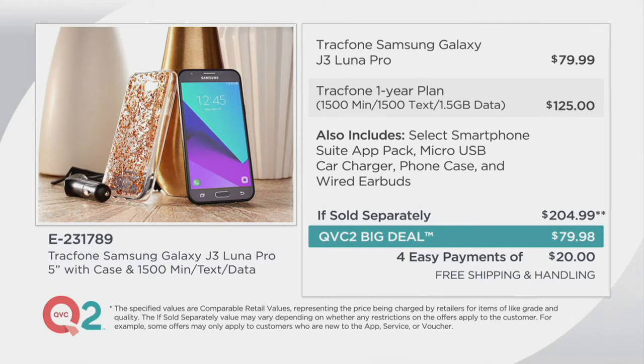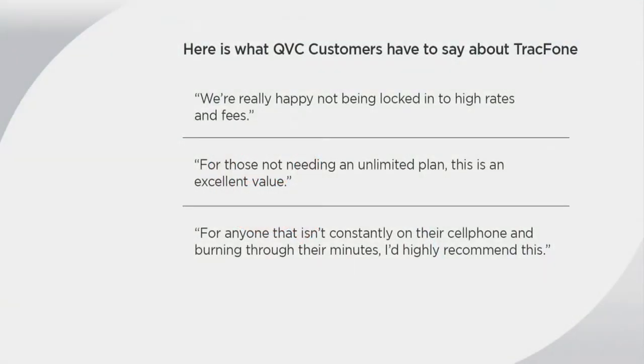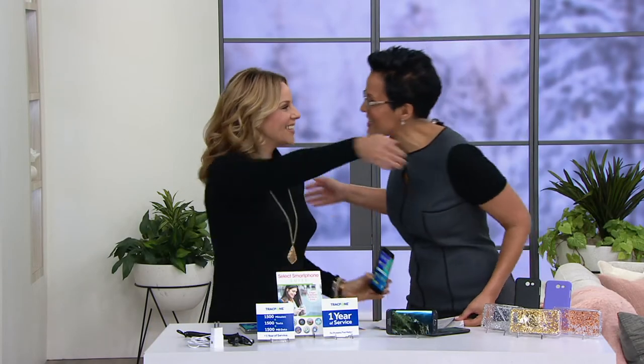Here's why we love TrackPhone, and here's what people are saying about it. QVC customers say: 'We're really happy not being locked into high rates and fees.' For those not needing an unlimited plan, this is an excellent value. For anyone that isn't constantly on their cell phone and burning through their minutes, I'd highly recommend this. Free shipping and handling on this — $20 to try it. We have sold over $212,000 in our pre-sale, before we even started this QVC2 big deal. This price is only here until 9 p.m. — this is one of those don't-miss situations.